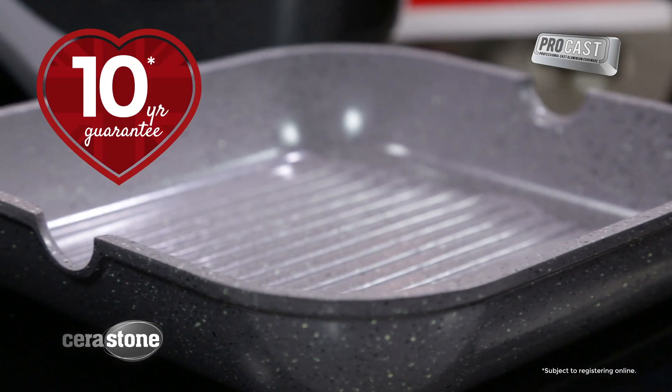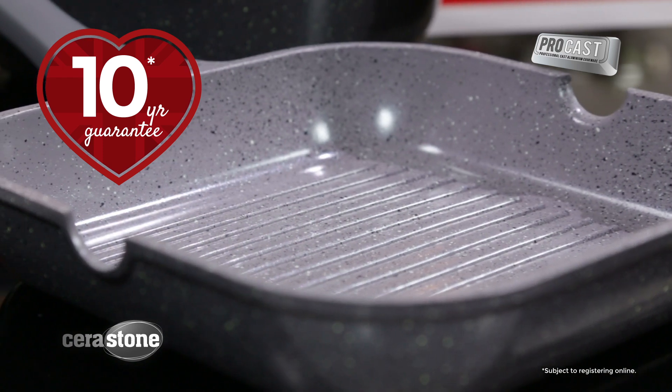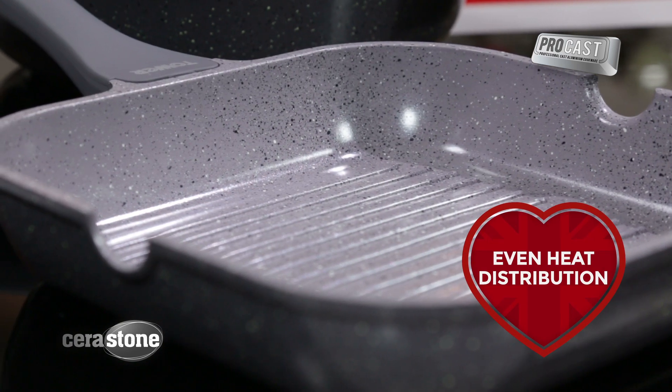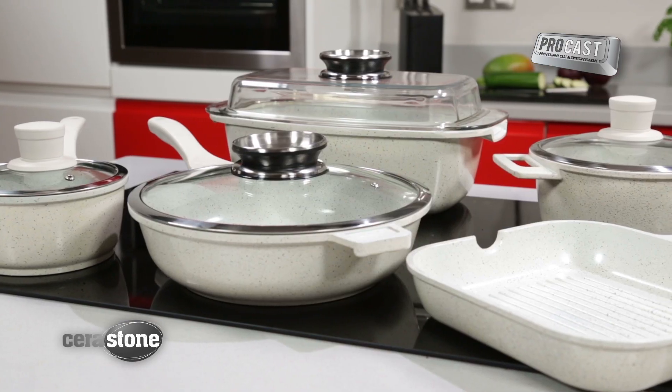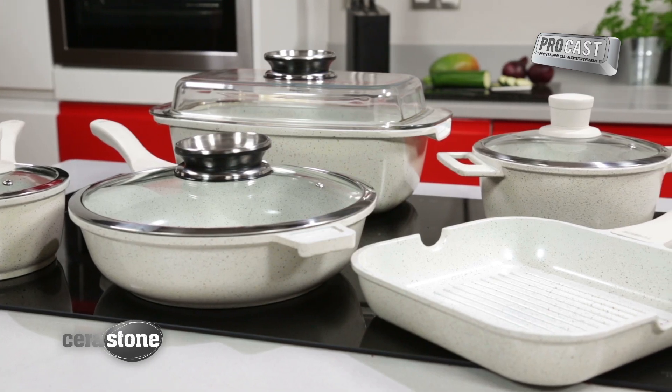Couple this with an aluminium construction that ensures cooking temperatures are reached rapidly and provides even heat distribution. The impact bonded base means the range is suitable for all hob types — and you'll see that this is the ultimate in cookware.